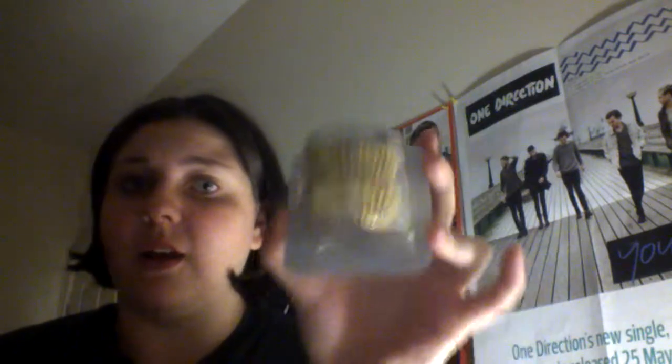I got some normal cupcake cases — you've got small or big ones. I also got these little gold ones, which are really cool. I really like those.